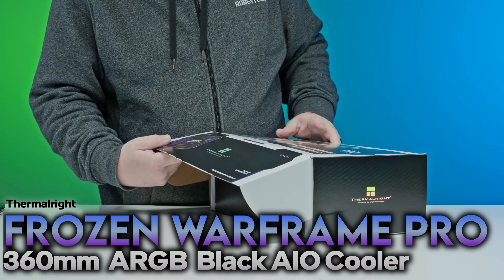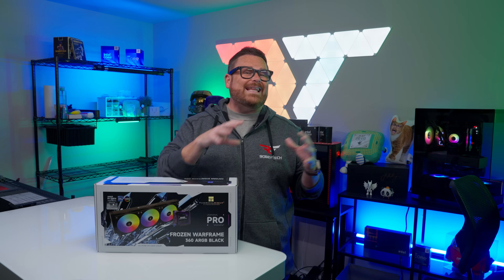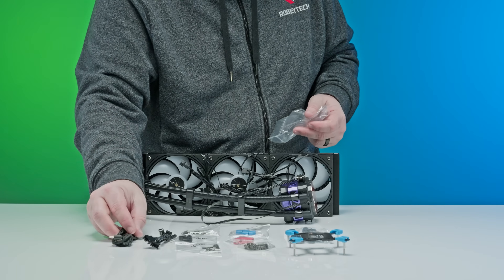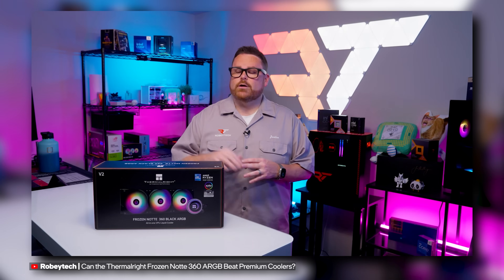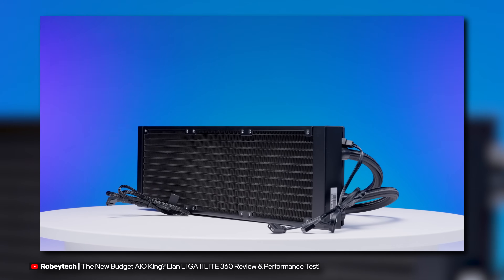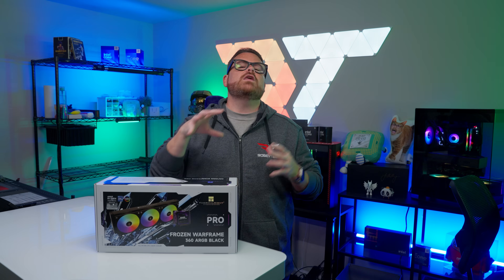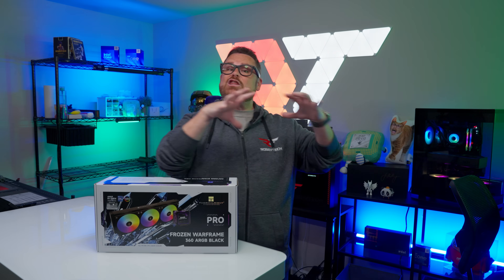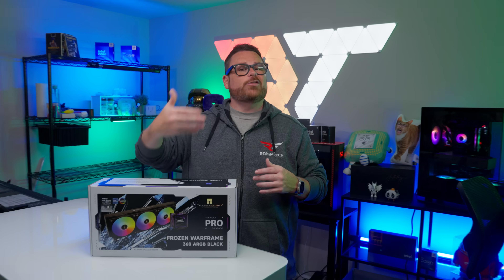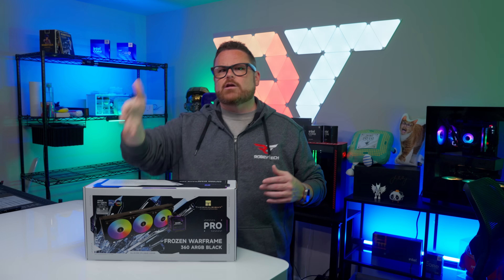This is the Thermal-Rite Frozen Warframe Pro. Since we're talking about a budget AIO, we want to know if it's better or at least competitive against like-priced AIOs. If you've been watching our recent AIO reviews, you're probably noticing a trend in more budget-conscious options. We want to know if the Frozen Warframe Pro gets performance Thermal-Rite, or if it gets it Thermal-Rong. Also, since this is our third Thermal-Rite video, do three Thermal-Rites make a Thermal-Lite?